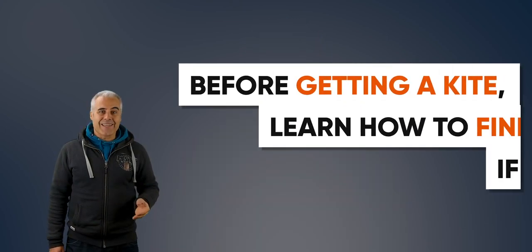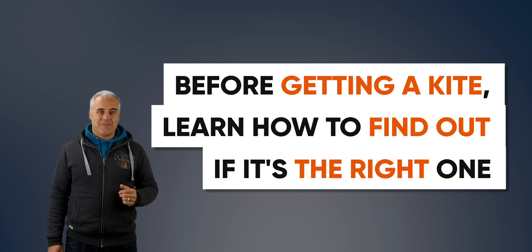Before getting a kite, learn how to find out if it's the right one. I'll make a video to help you on this quest and you'll find the link in the description below once it's done.